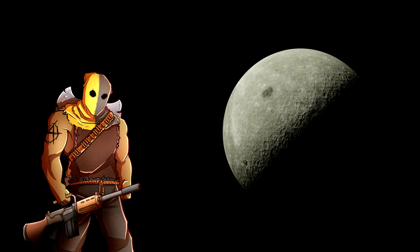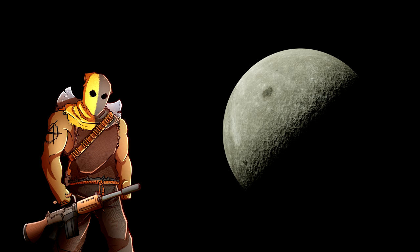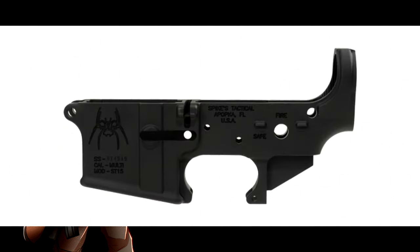What is a firearm according to the ATF as of now? The firearm is considered the lower. So, let's say you want to build an AR-15 — the upper, that's not a firearm. Anything else on it, not a firearm. The only thing that is a firearm, according to the government, is that lower receiver.